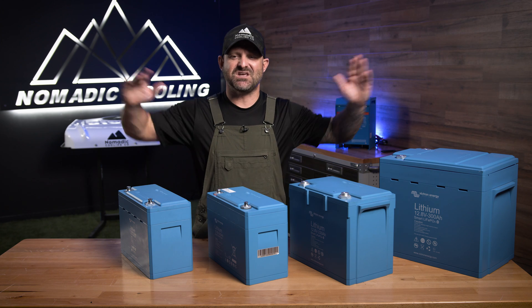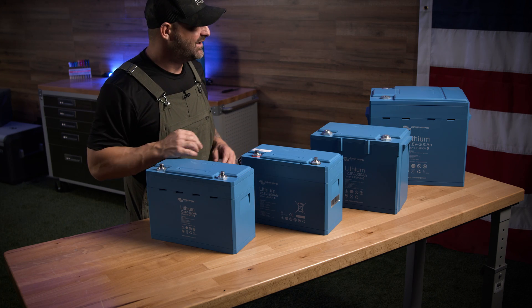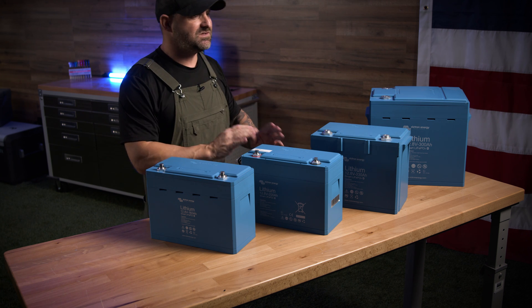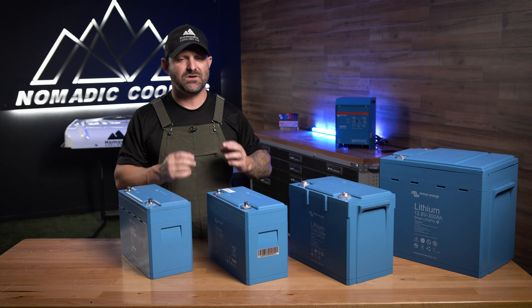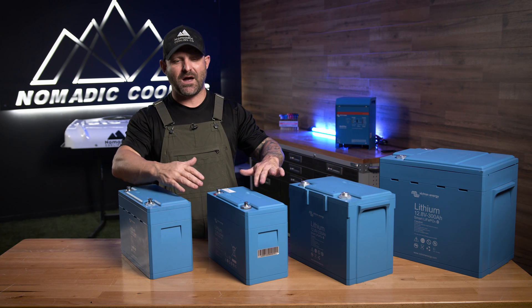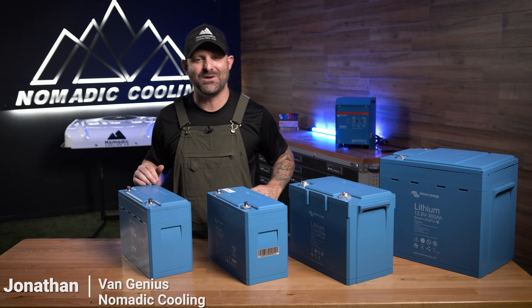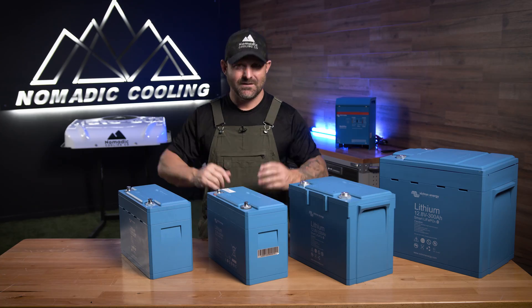What we want to make sure we do is keep heat out of your electrical system. The Victron batteries are probably just the most beautiful, small, form-fitting, easy-to-use batteries on the market. If the BMS is having an issue, you replace the BMS and keep the batteries. If you want to go further in comfort with small batteries made by Victron that have external BMSs, go over to nomadiccooling.com today and buy yours.